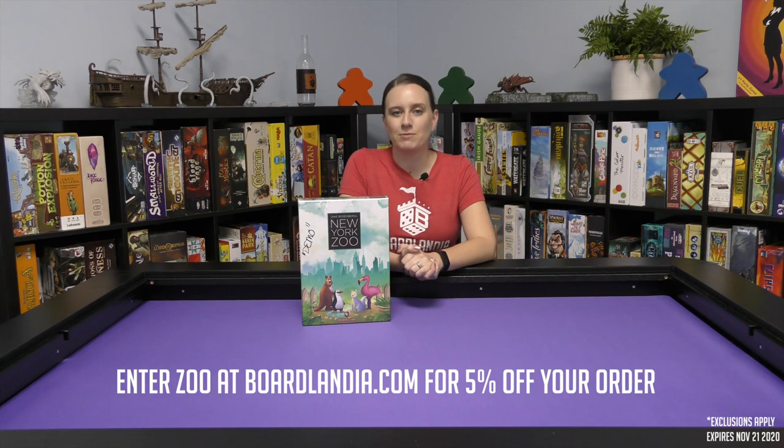This week's promo code is zoo. Enter it at boardlandia.com during checkout to save an extra 5% on your order.